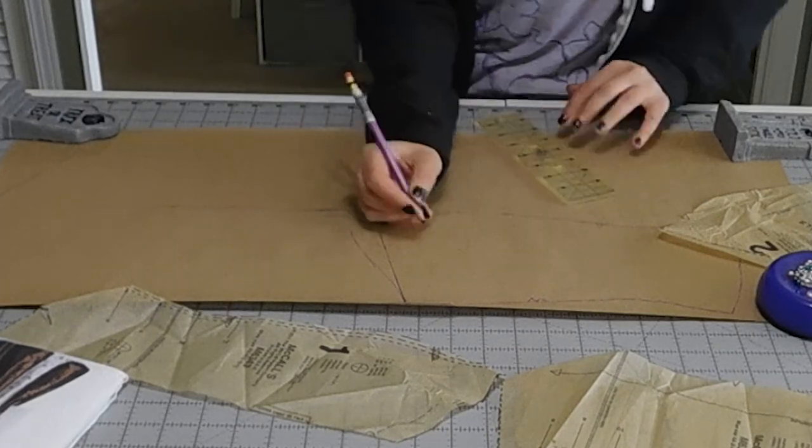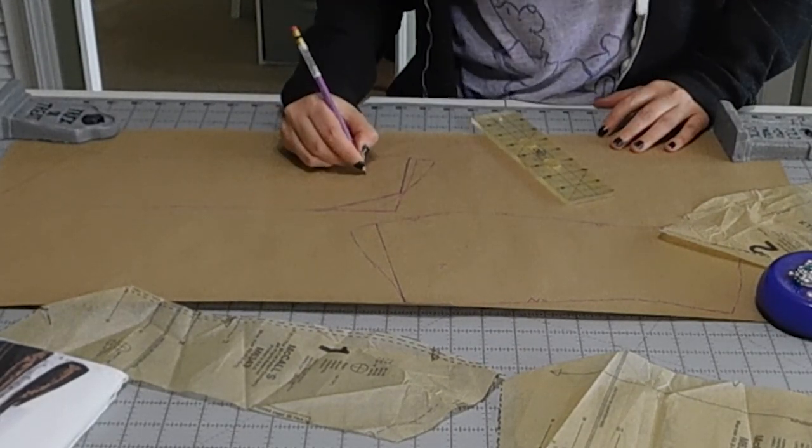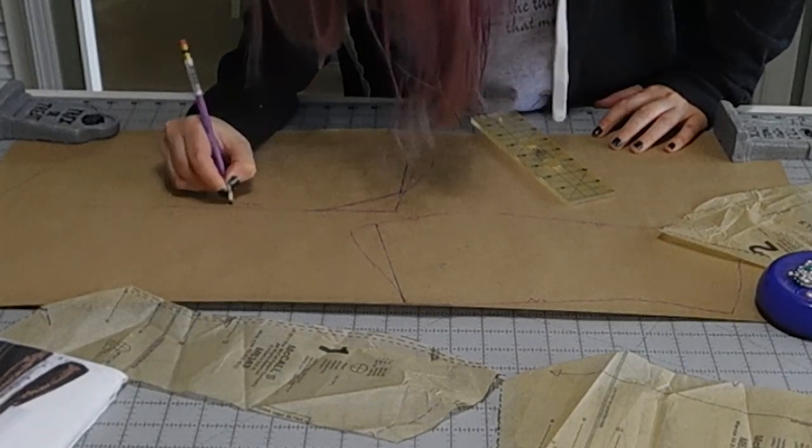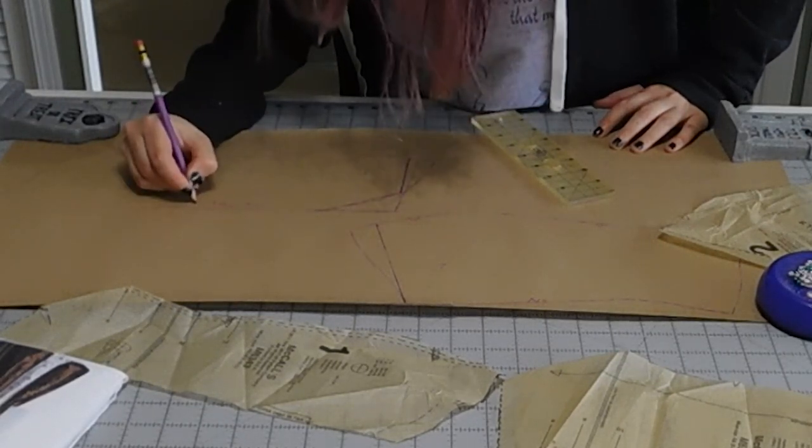We're going to cut this out and I'm going to label this as two, this is one, and this is going to be center front — then unfold.